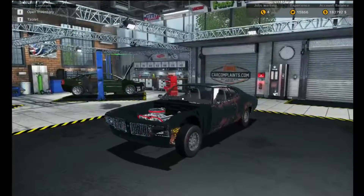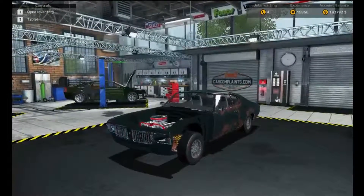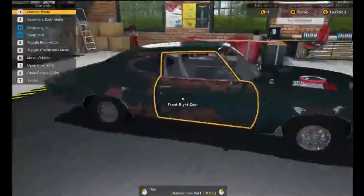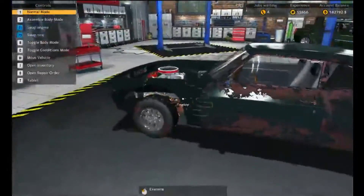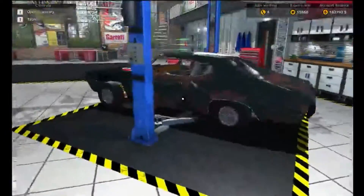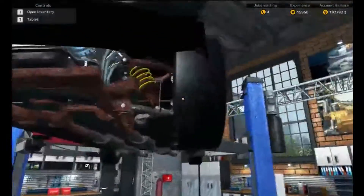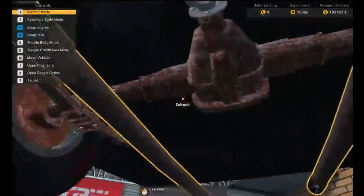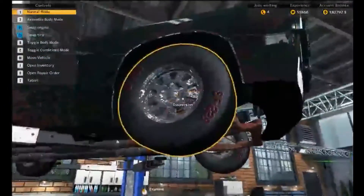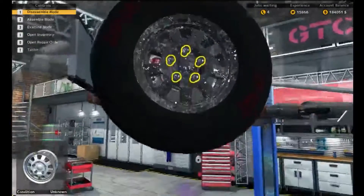What is up guys, it is LaidbackGamer and we're back in Car Mechanics Simulator 2015. In this episode we will be finishing up the full restoration of this car, which means not only the body but also the underneath — the whole steering and braking system and all that stuff including the mufflers. This may take a bit longer but let's just get right into it.